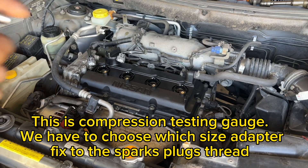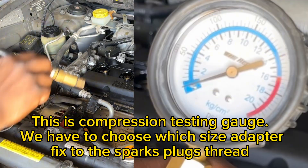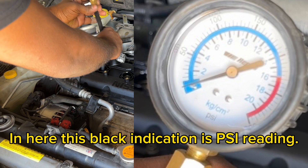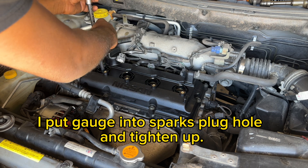This is the compression testing gauge. We have to choose which size adapter fits the spark plug thread. The black indication here is the PSI reading. I put the gauge into the spark plug hole and tighten it up.